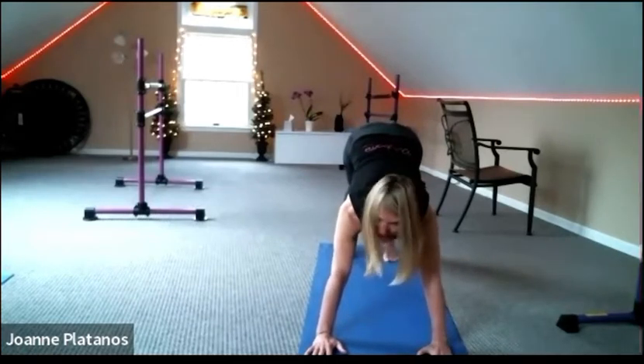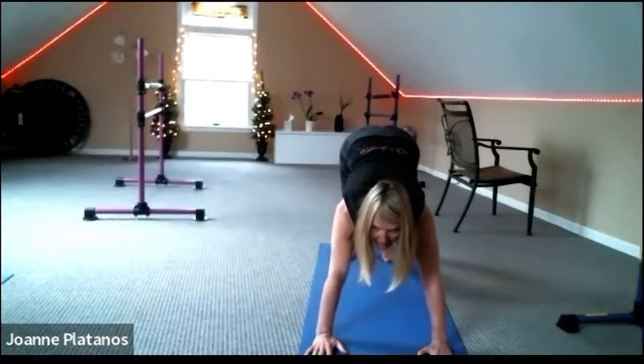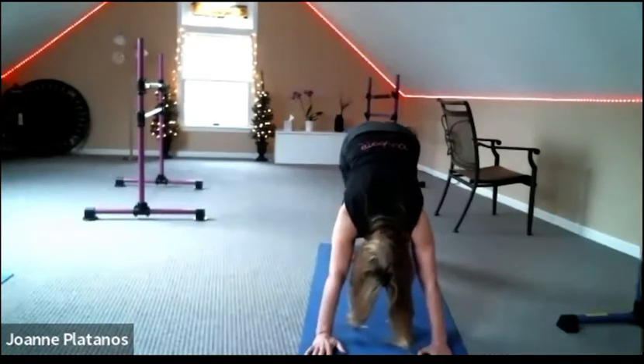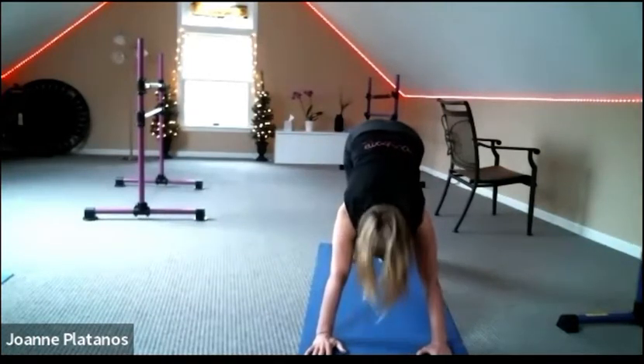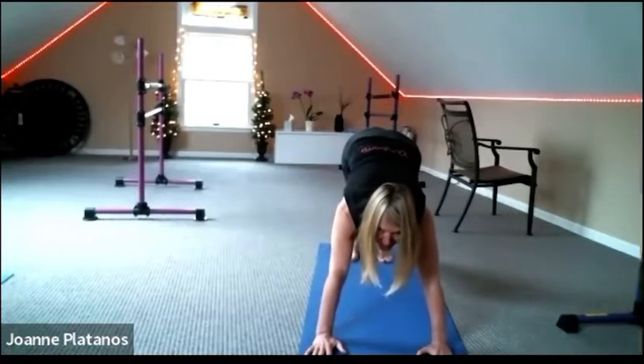Pedal out your feet if you'd like — both knees or one knee at a time. Keep lengthening through the back, keep pedaling it out.